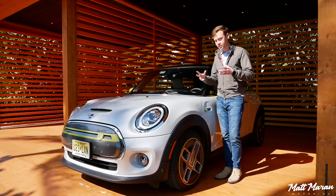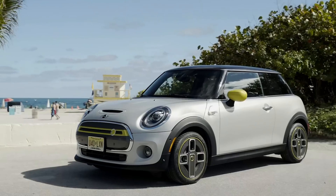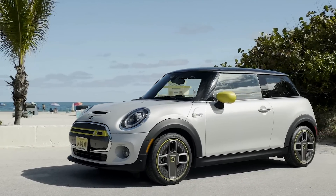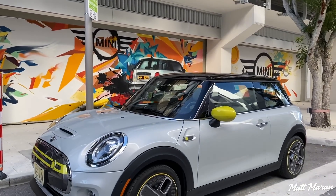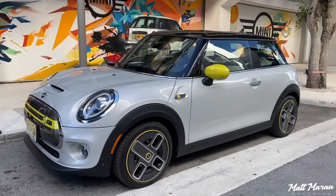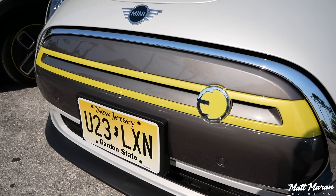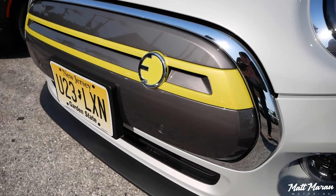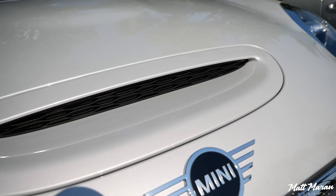But also very familiar Mini, of course. It is still based on the current generation Mini, so you have a very familiar look up front. But there are a lot of unique accents here for the SE version — these greenish yellow accents, which are very cool and really help this vehicle to stand out. That whole grille is unique here for the electric version, and it has a little slit in it to give it some better airflow.